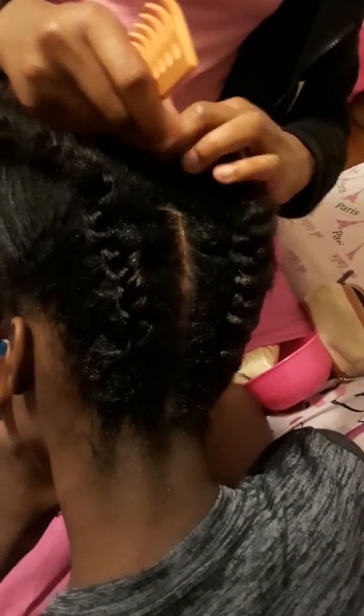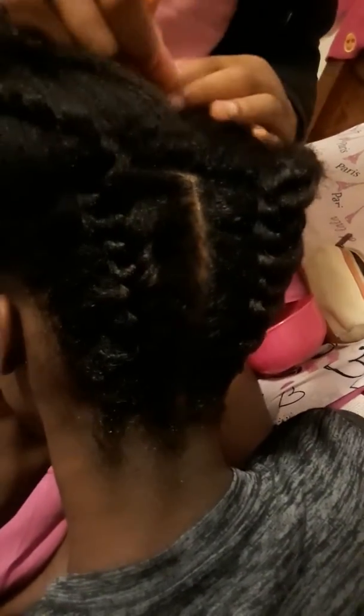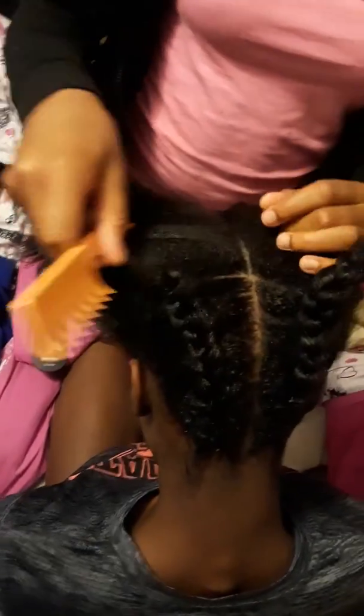We're going to do two ponytails. I'm about to put these in tension too. I'm about to part this and make sure it's straight.